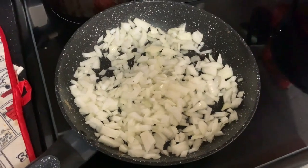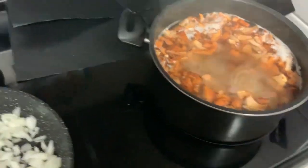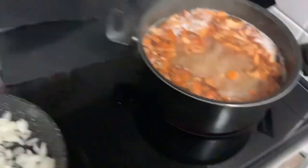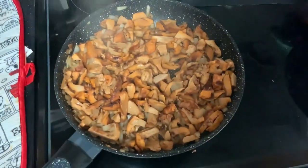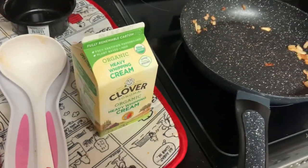The plan is to pan-fry onions until golden brown. When the mushrooms are done boiling for 15 minutes, I'll take them out of the pot and sauté them with the onion for about five minutes.